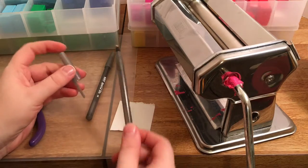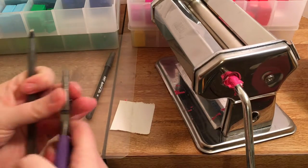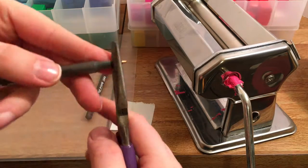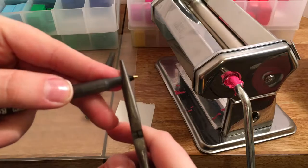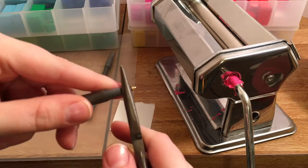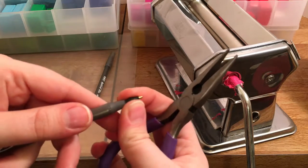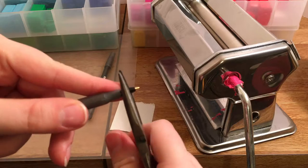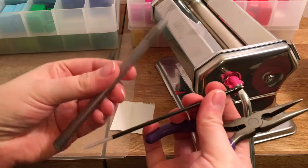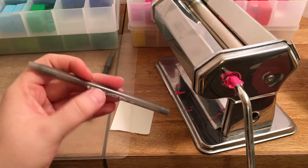First thing we'll do is just take out the ink. You'll take your pliers right at the edge — right before it gets to the gray part — and just twist it a little bit. You don't want to break the ink cartridge, so bring it out slowly, then pull it up like that. I'm going to cover this whole pen and then bake it.